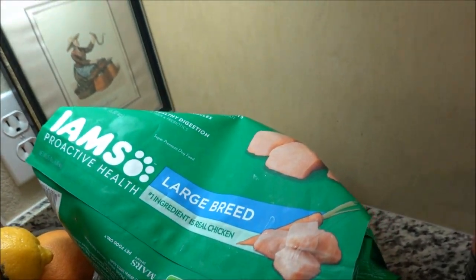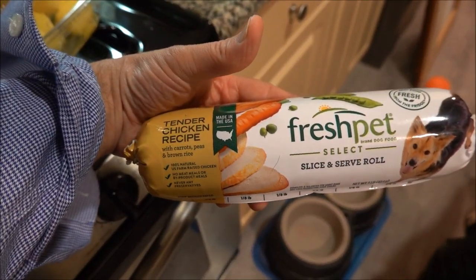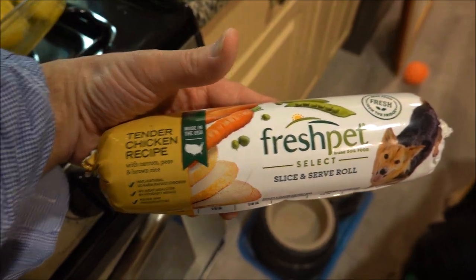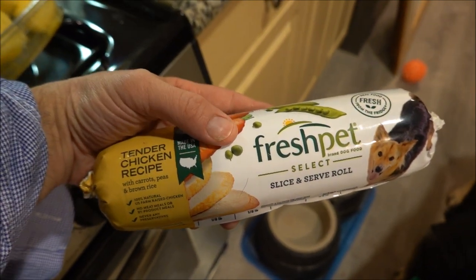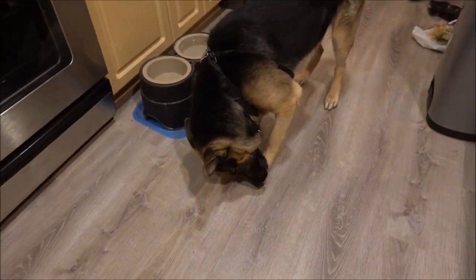Normally we feed him this — Imes large breed — and we kind of supplement it with this cold refrigerated Fresh Pet stuff, because he really seems to like that. So that's what we do now, and we thought we'd supplement that with some raw food.